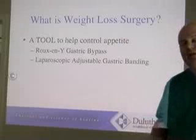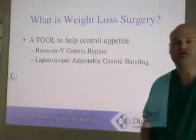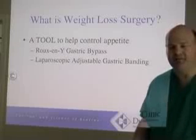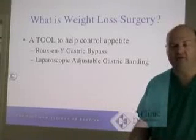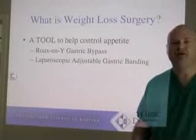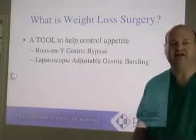So what is weight loss surgery? Weight loss surgery is a tool designed to help control appetite. It's not a miracle, although in many people it does work in a very miraculous way to really change the whole way that they relate to food in terms of having control. But it's not a miracle by itself — it does have to be used properly, like any tool.